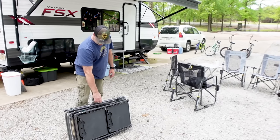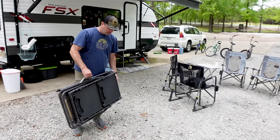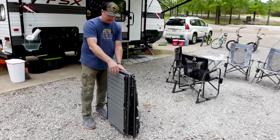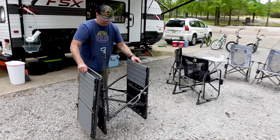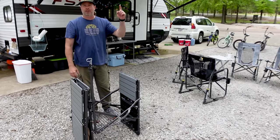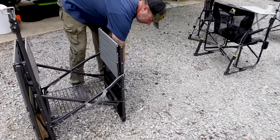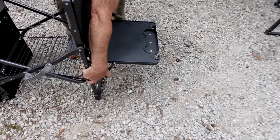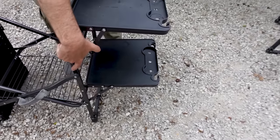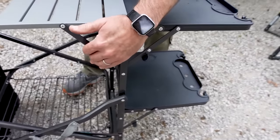To set up the table, one thing I keep in mind is that the lantern stand is on the back side. So I always spin it around when I go to set it up so the lamp stand is on the back side. To fold it out, I like to think counter-clockwise — start with the bottom shelf on the left-hand side, because you can reach both sides of the locking mechanisms on the shelves and everything sets up so you can reach both sides.